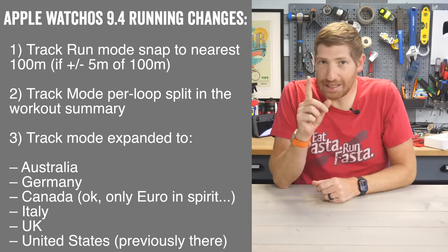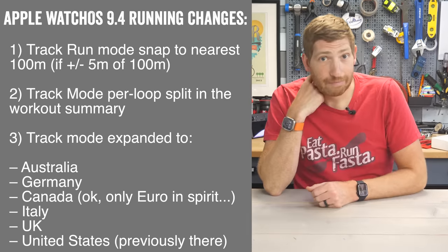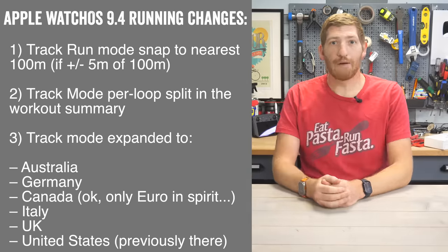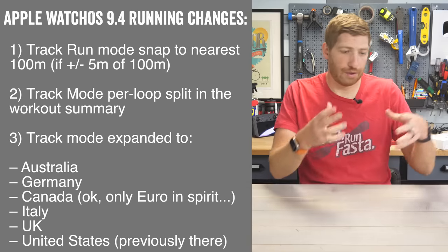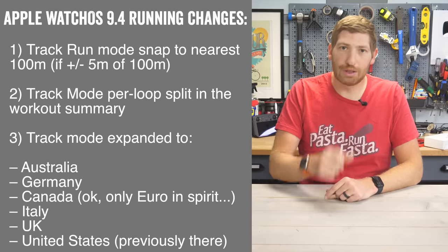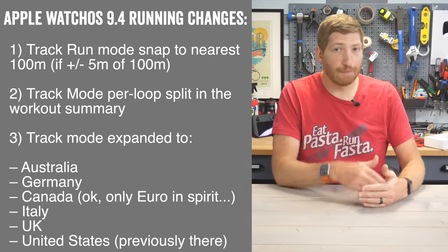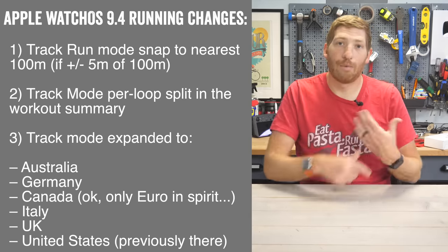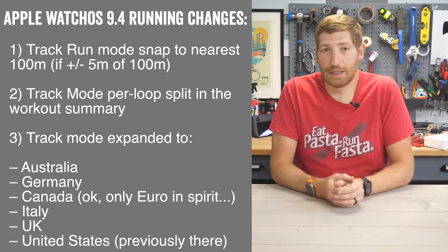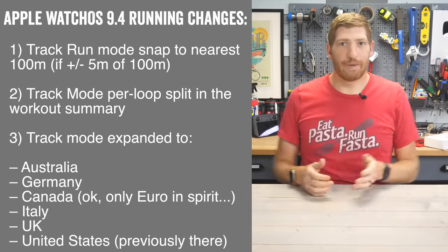You can see the list right here on screen. This actually isn't tied to 9.4 — it just happened to be released at the same time. It still doesn't include where I live in the Netherlands, but maybe someday. If you're in one of those countries, it now works immediately. Remember, Apple is using Apple Maps data for all that track stuff. So unlike Garmin, Coros, and Wahoo — which use algorithms where you run one to two loops and then it's locked in forever — Apple lets you step onto the track the very first time and have instant access to track mode without any calibration loop. There are pros and cons to each. If you live in a country Apple supports, it's a pro; if you don't, it's a con, which is basically all but a handful of countries in the world.